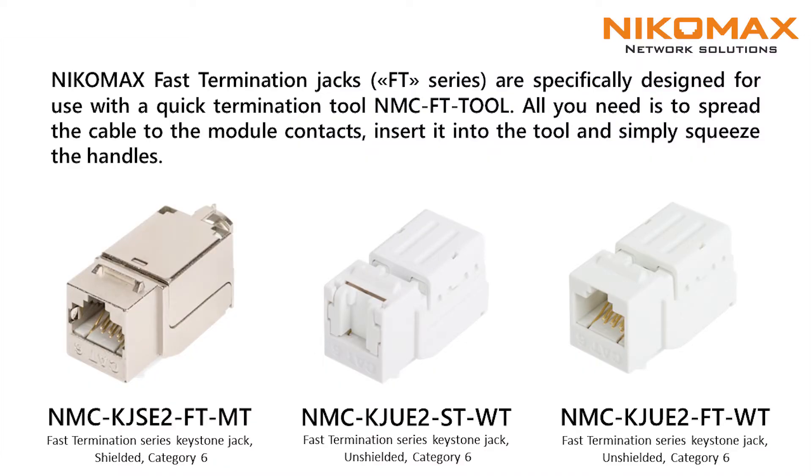cable tie and manual. FT keystone jack is specially designed to use with the tool for fast termination. Keystone jack's IDC contacts are also compatible with a punch down tool with 110 or cron blades. The construction is fixed with a tie.